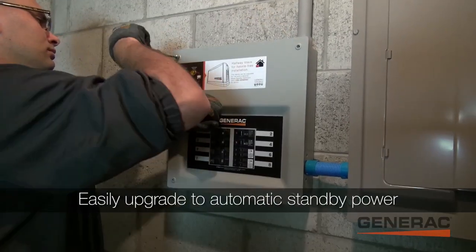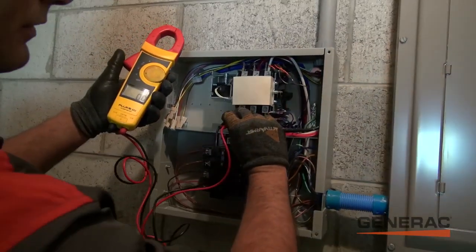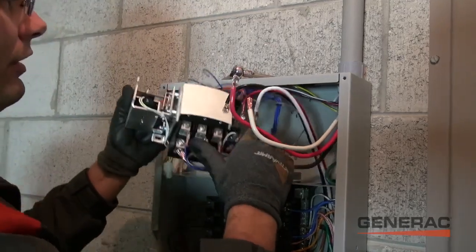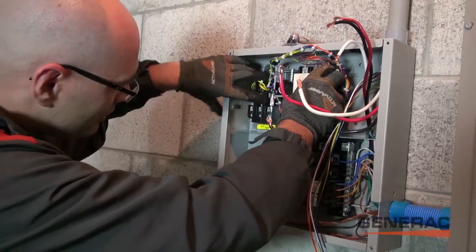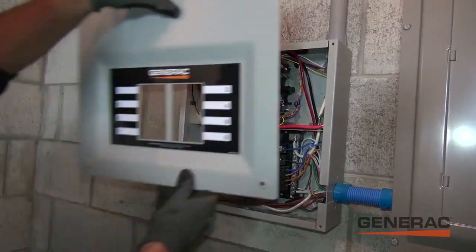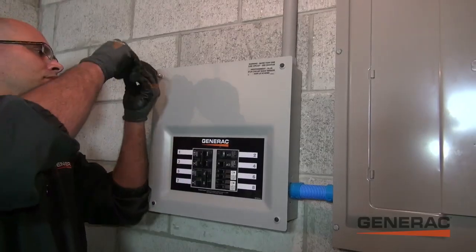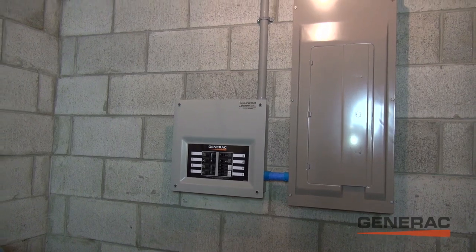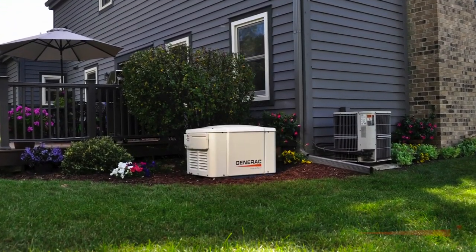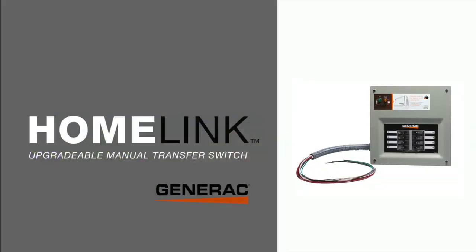This can get even more hands-off when you upgrade to a permanent home standby solution. Using some of the wiring we already installed, the electrician is replacing the manual switch with a fully automatic one. Notice how the lights and manual switch are gone now on this new panel. During the next outage, the generator will automatically power the chosen appliances with no user interaction necessary. The HomeLink Upgradable Manual Transfer Switch from Generac.